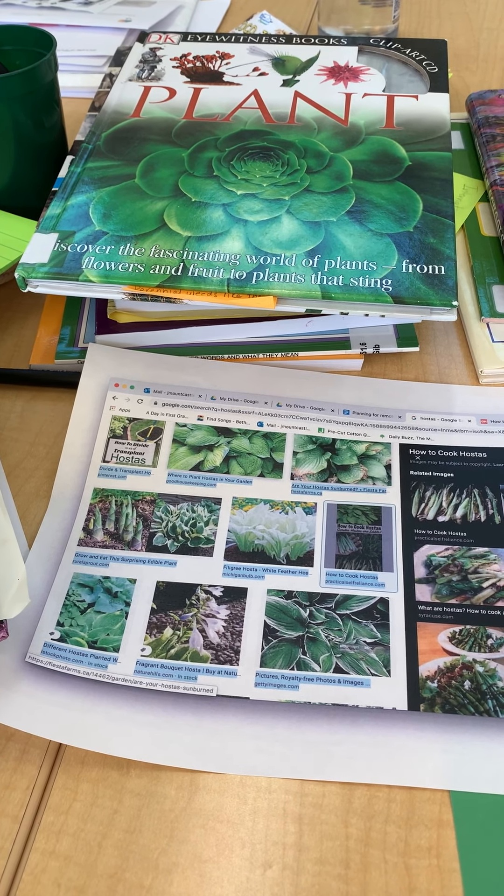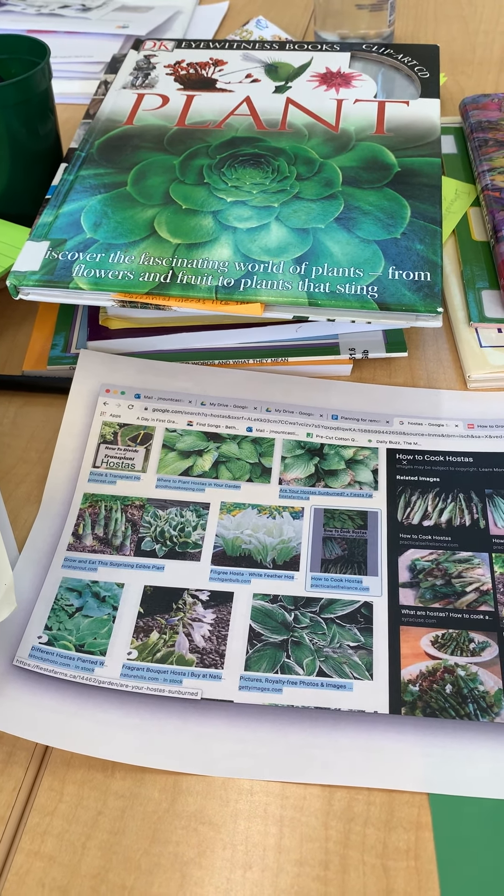Hi friends, Mrs. Mountcastle here. I've been thinking about projects so much and it's been really exciting.